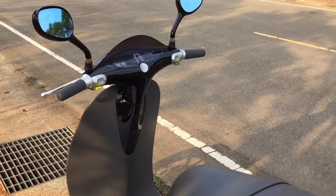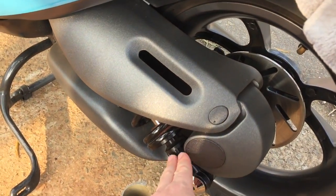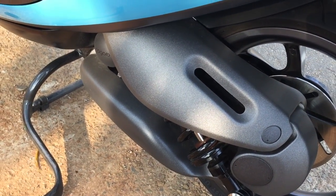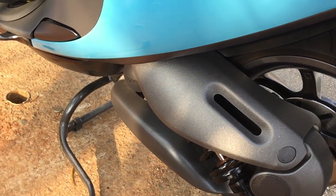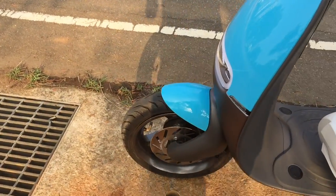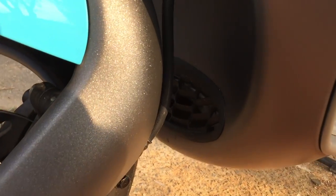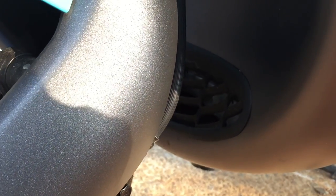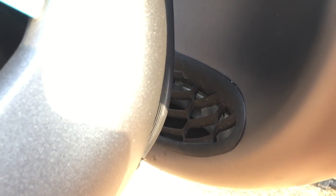Another feature of the Plus is an adjustable rear shock absorber, so you can change the ride stiffness to your preference. With the S model there's also an adjustable shock up front — mine is the Plus so it doesn't have that. Down here is also the vent that's part of the air-liquid cooling system, where air enters.